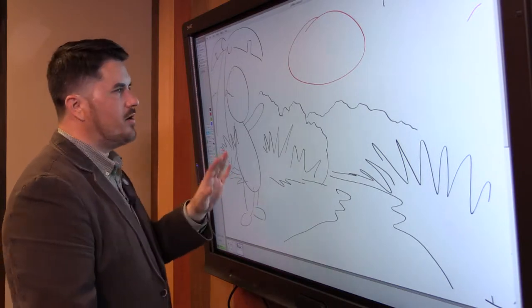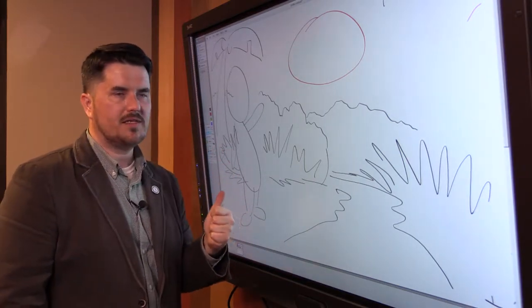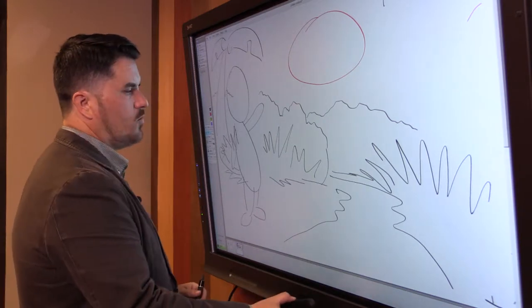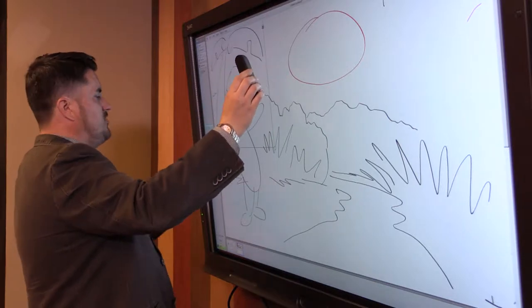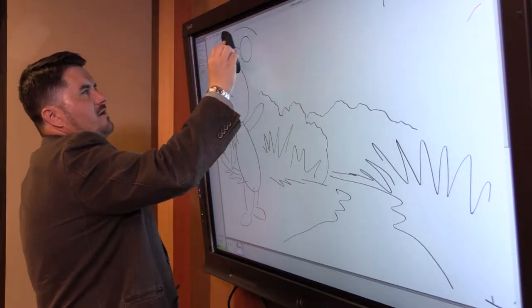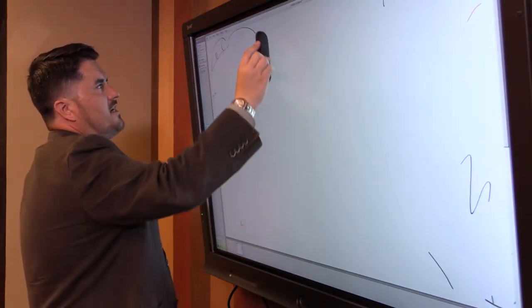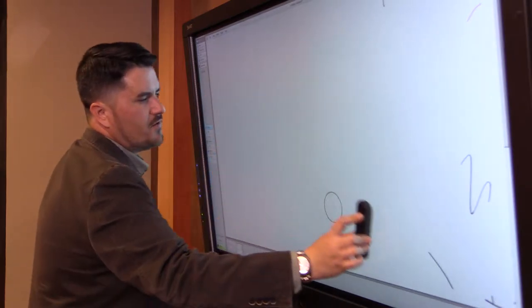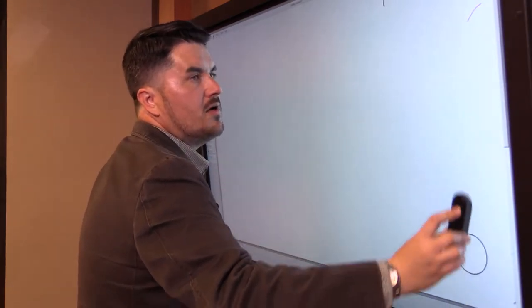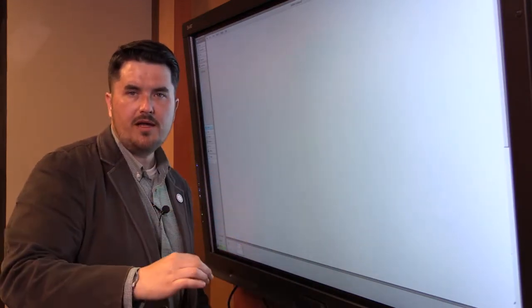We have a finished storyboard page — page one of what we could call 'Tim the Tiger.' What we're going to do from here is draw out our character so we know what our character looks like. This is stuff we've already covered, but going over it will help you understand what you need to do with your pencil finished page.